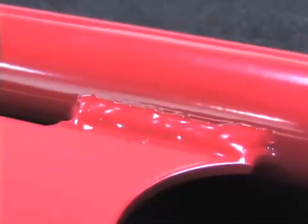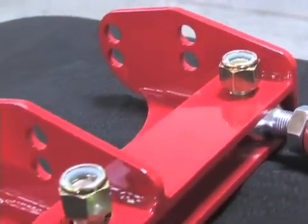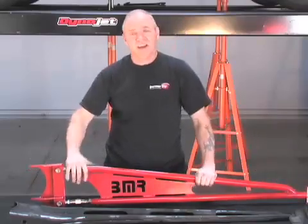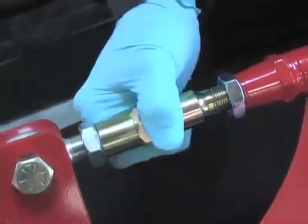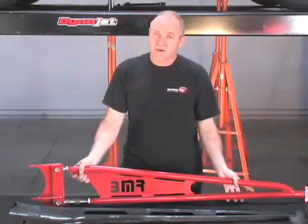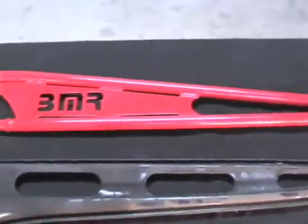BMR's torque arm is a very solid package. It's rigid, tubular, all MIG-welded with very heavy-duty mounting plates. In addition, you have a low-deflection polyurethane bushing in the front, and it bolts directly into the factory mounting positions. It comes in two versions: an adjustable and a non-adjustable. The adjuster will help us set our pinion angles. The non-adjustable is factory preset with a negative two degree pinion angle at factory ride height.